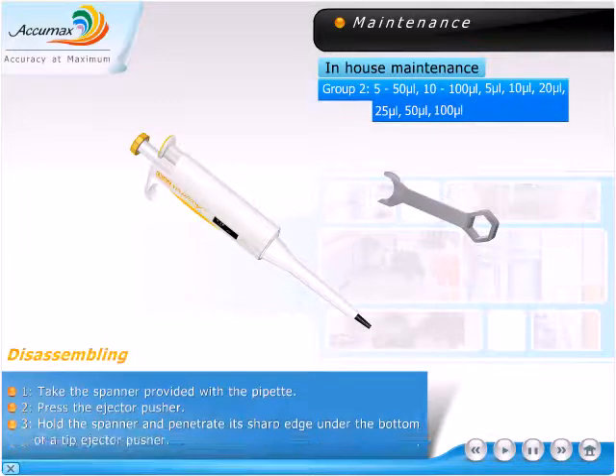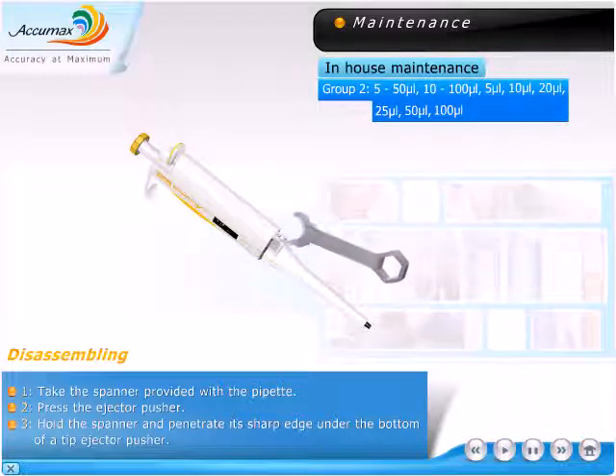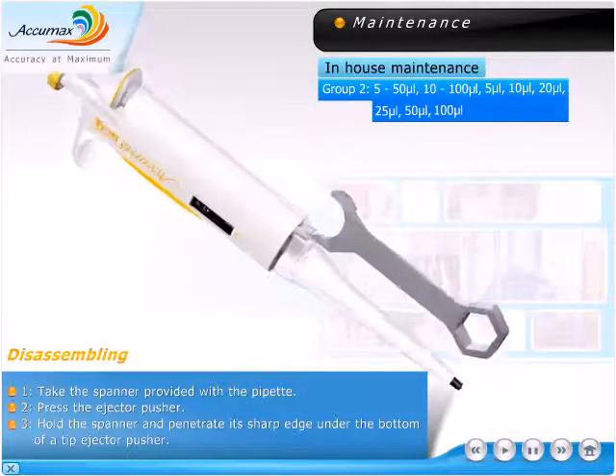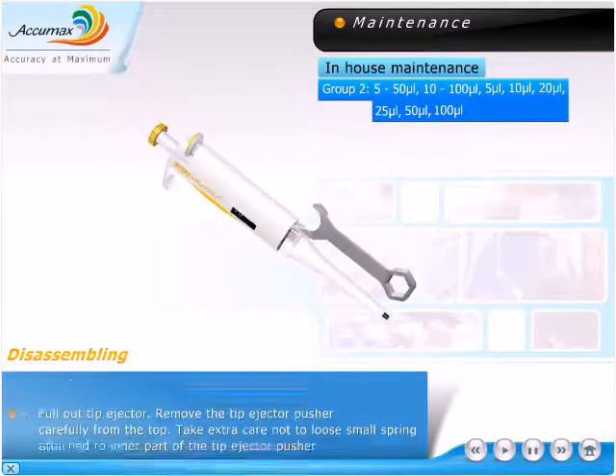Disassembling. Take the spanner provided with the pipette. Press the ejector pusher, hold the spanner, and penetrate its sharp edge under the bottom of the tip ejector pusher. Pull out the tip ejector.